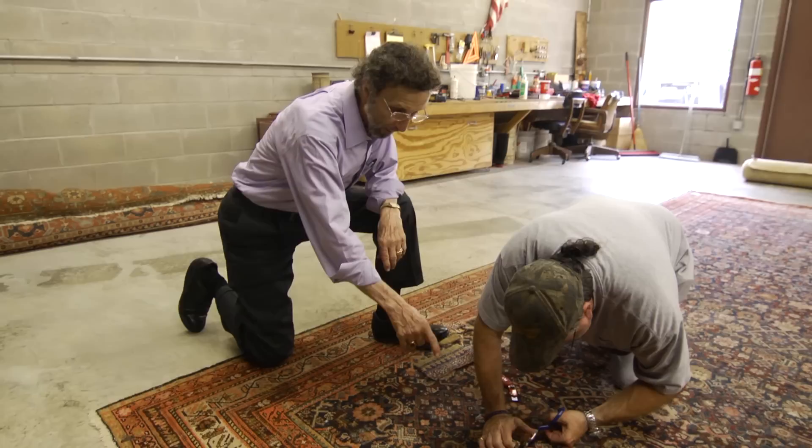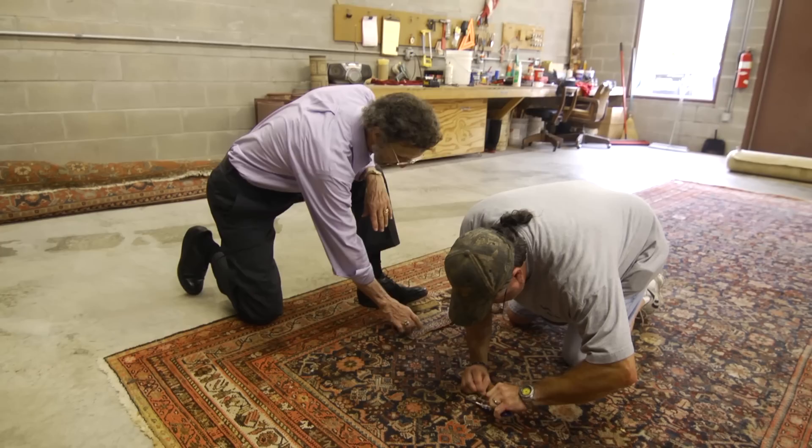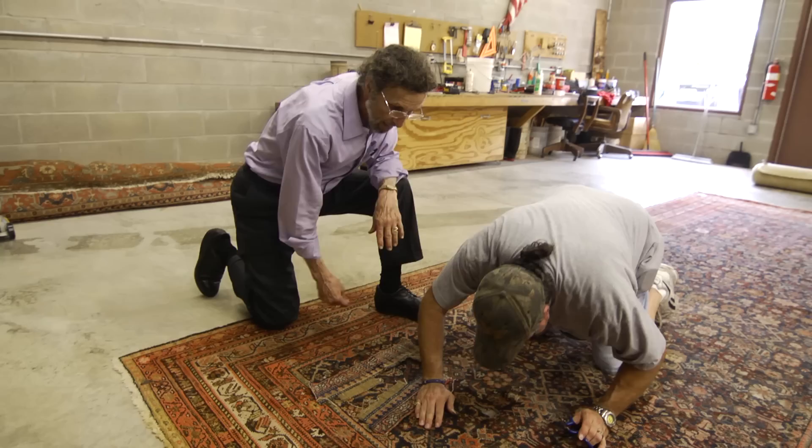What Robert is doing here right now, he's cutting this out and we're going to plug this in. A lot of times, instead of re-weaving a rug, we have a lot of scraps, so we can plug it and make it look real good. We've got a couple of pieces here. He'll put a patch on the back to keep it in place, and it'll look real well when he's finished.